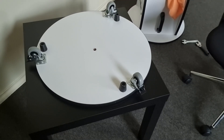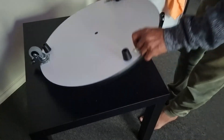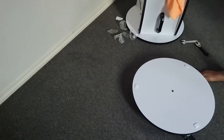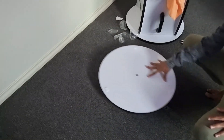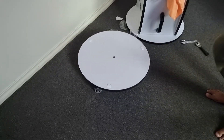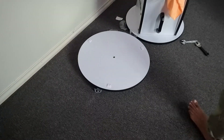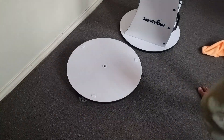All right, as you can see the castors are on now and hopefully it should move around quite nicely. Let's see how it goes. All right, look at that — that's amazing! I already like it. Let's put the mount back on.